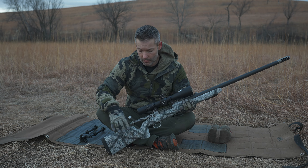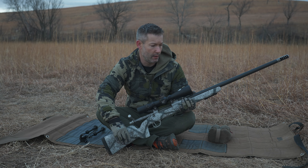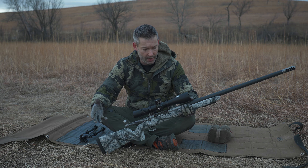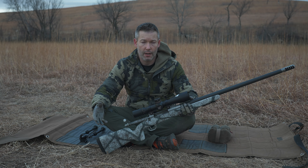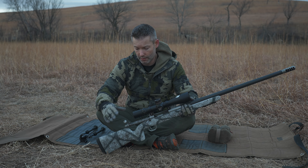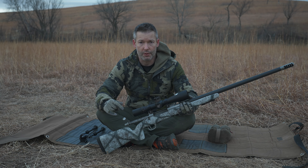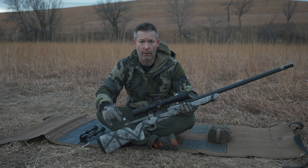At $300 for the normal paint and $340 for the camo versions, it's not going to break the bank. So if you're looking for a long-range hunting stock where the weight's not a huge concern but you need it to shoot very well, take a look at the Bell & Carlson 700 BDL Long Range Hunter.